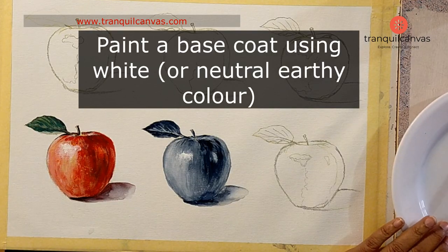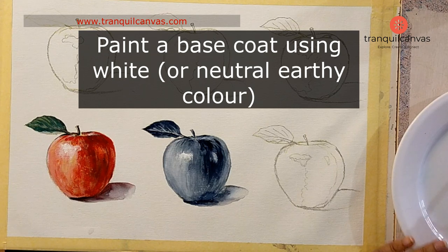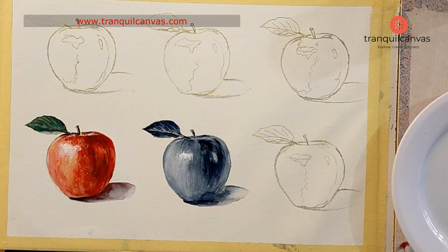Step number one, this is optional. You might want to prepare your canvas by applying a thin layer of white paint to cover the canvas and create a smooth surface. This will also help the paint adhere better.